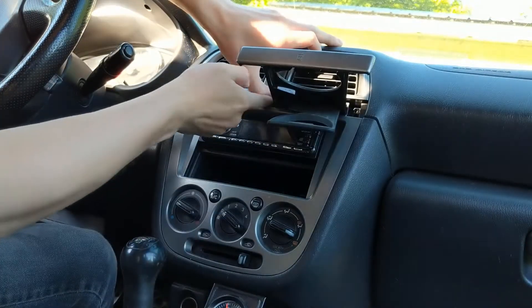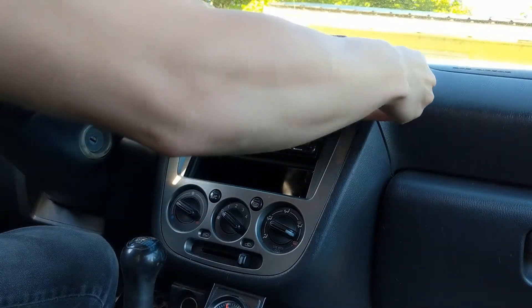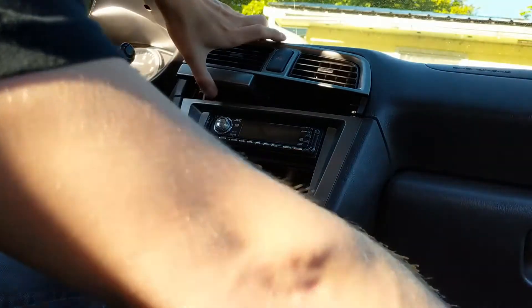Next, you can actually just pull up on this whole assembly and it kind of just pops right out of the inner vents, and that lets you pull this cup holder right out and out of your way.